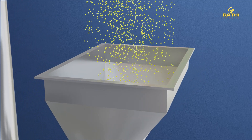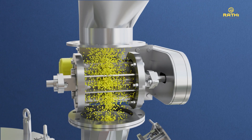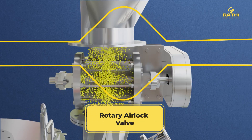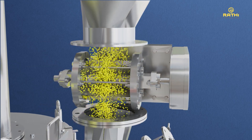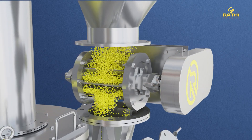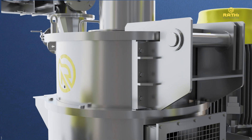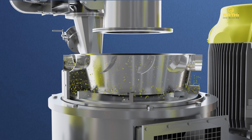The process begins with the feeding of the split chana dal from any overhead system to the Rathi air classifying mill through a rotary airlock valve. The valve maintains a uniform feed to the air classifying mill. Depending on the specific requirement, the rate of the feed can be increased or decreased using a variable frequency drive.